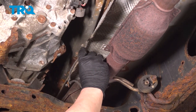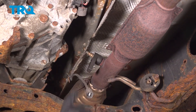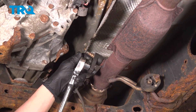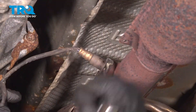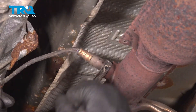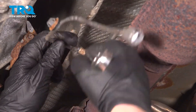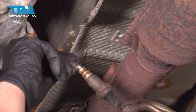Using an O2 sensor socket or a 22 millimeter, remove the O2 sensor.